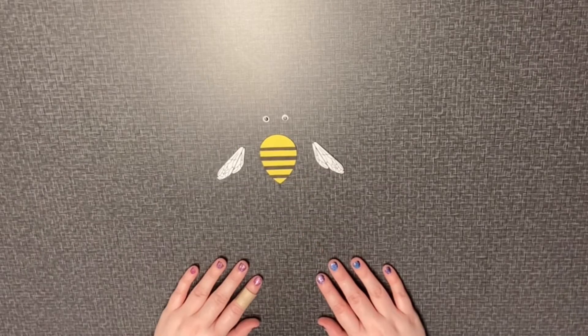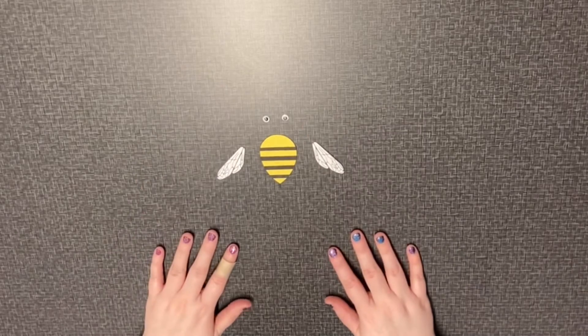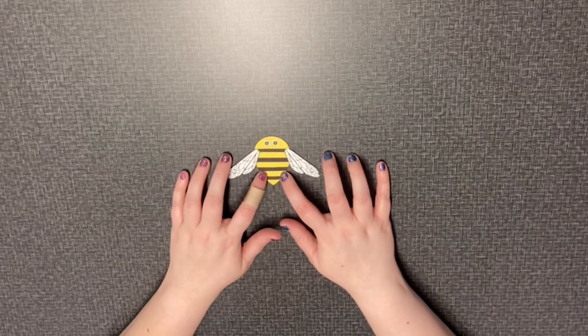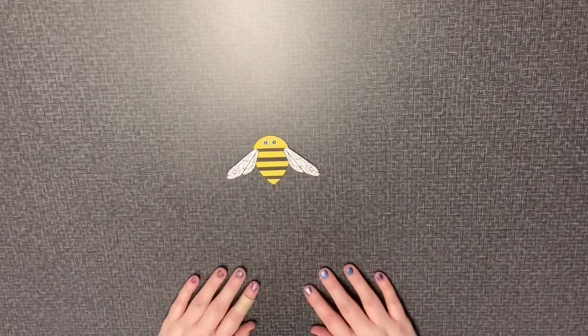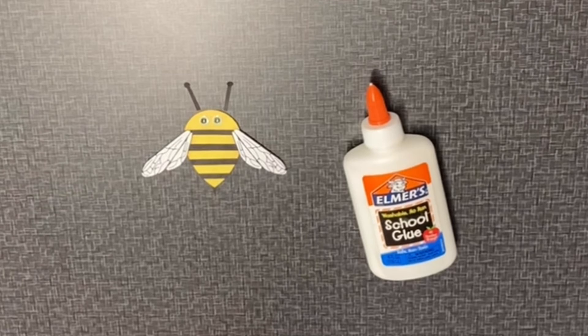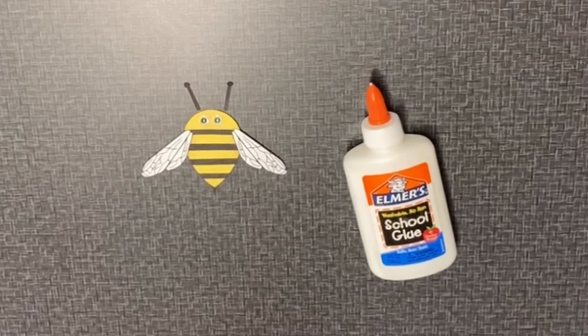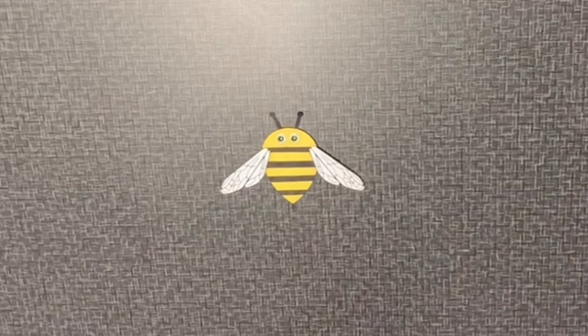Our next step will be to glue on the eyes and wings. You want to make sure the wings are facing the right way. And our final step for our bee is the antenna, which will be a small circle with a long stick on the end. Should look like that. Then you glue those on, and our bumblebee is done.